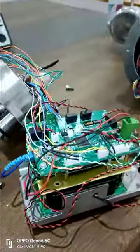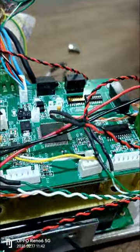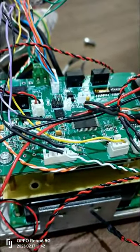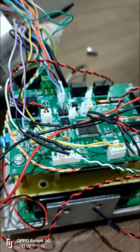Connect one end of the USB tool to the camera terminal and the other end to your computer. However, if you are unable to connect due to other terminations, please remove that terminal and then connect it.